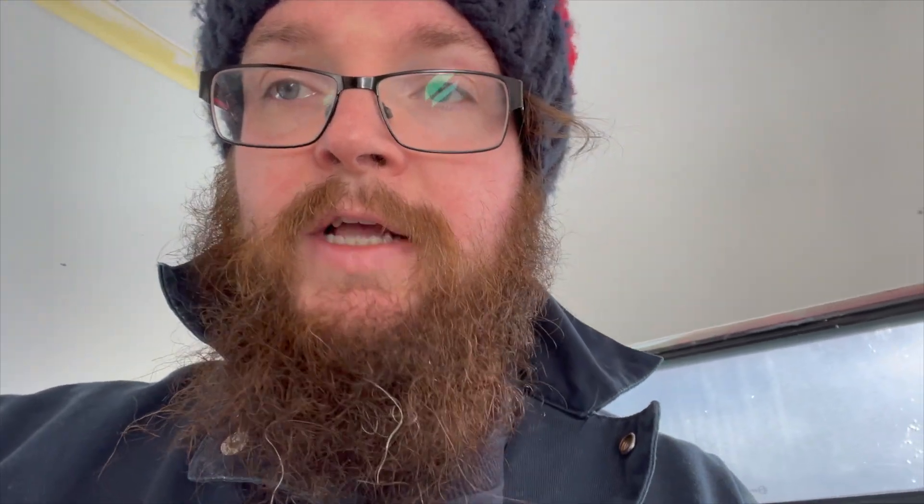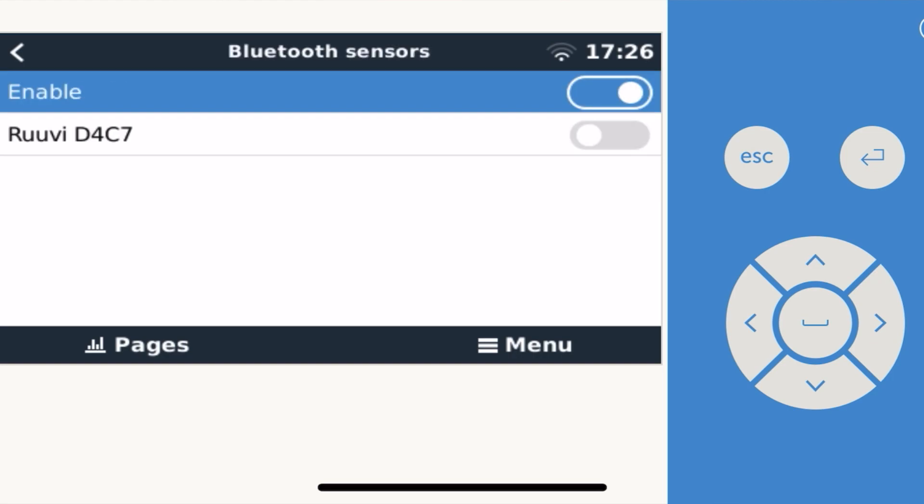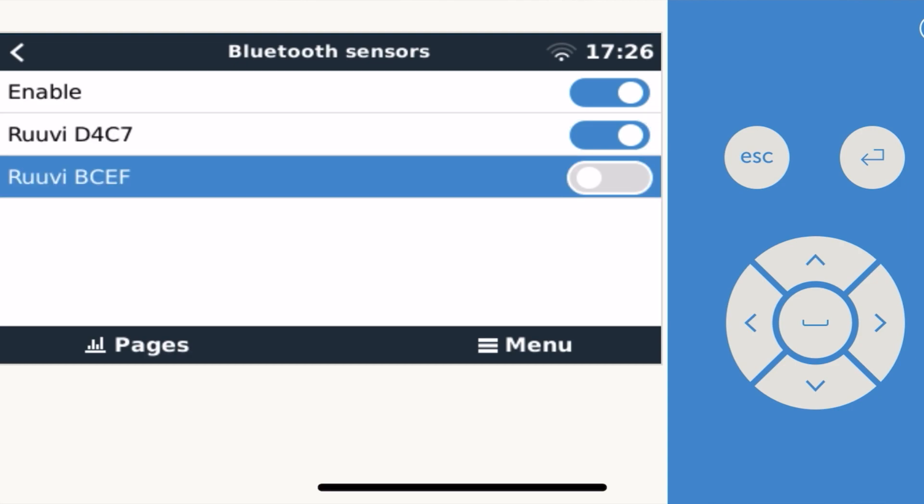At this point, when you check VRM or your GX device, you might be lucky and see it in the VRM portal. However, if it doesn't show up, you need to take one more step: navigate to the settings in your VRM menu, and at the bottom there is a section called I/O. Go in there and you will see a Bluetooth menu. Make sure that's switched on, and then the sensors will show underneath. Toggle them on and they'll show up in your VRM view.